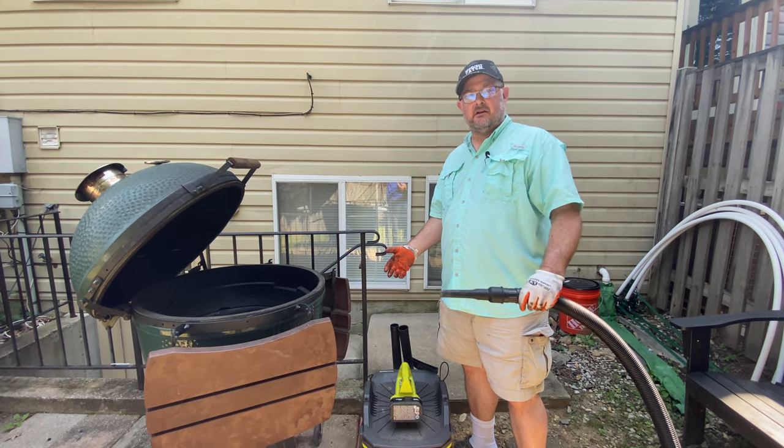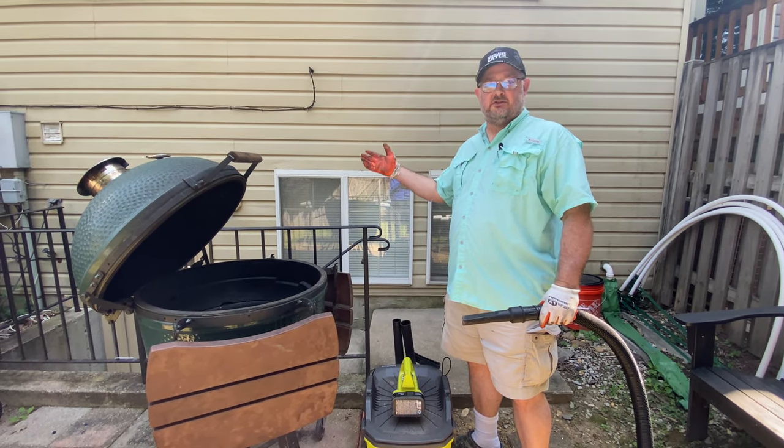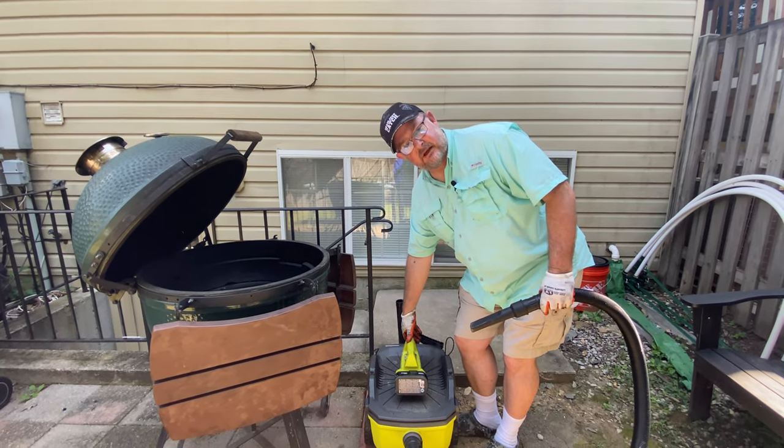I have a Ryobi vacuum cleaner — the battery fits all my tool sets — and we're simply going to turn it on and suck out the ashes.